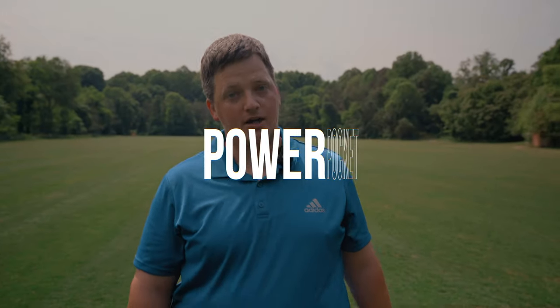Hey guys, welcome back to another Overthrow Disc Golf video. Today I wanted to bring you a drill to work on getting into and out of the power pocket.